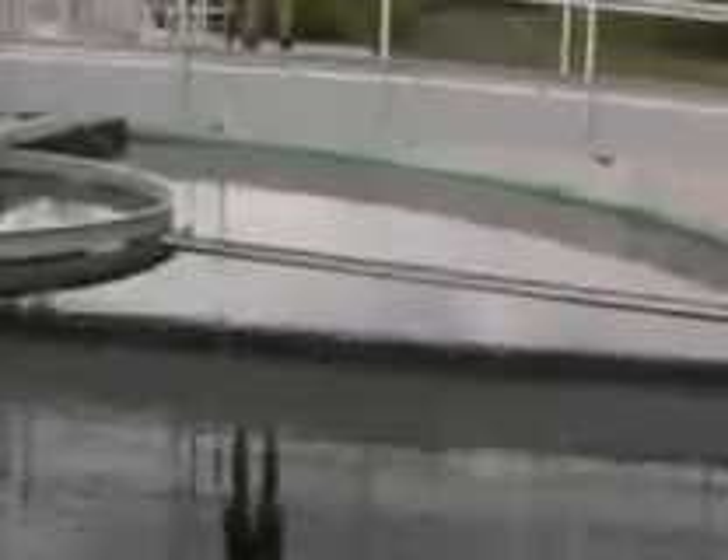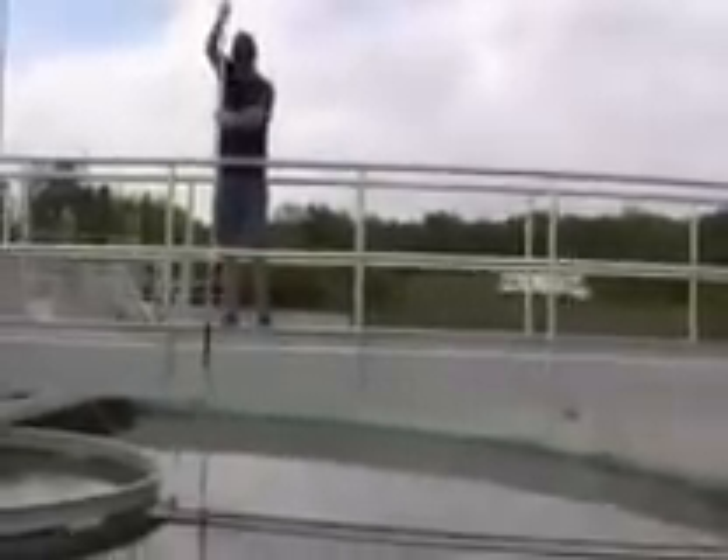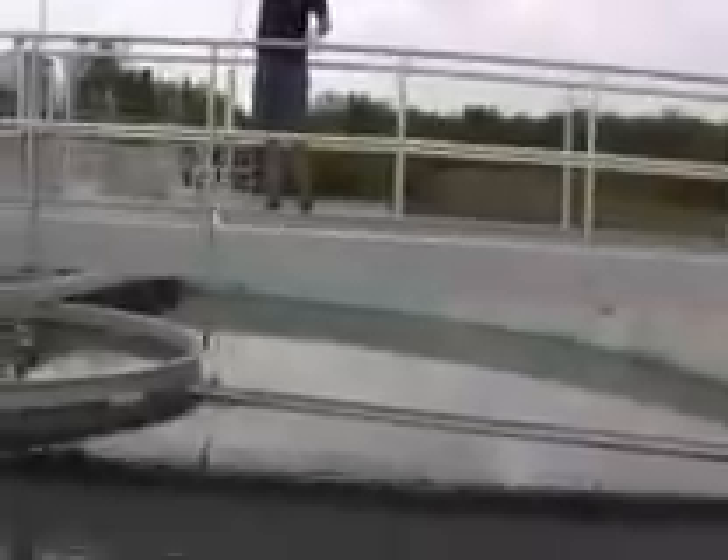Once the tube hits the floor of the clarifier, the foot valve opens, allowing the tube to fill with sludge and water. Count to five and slowly start lifting the sludge judge using the hand over hand method until one is able to read the level of the sludge in the tube.